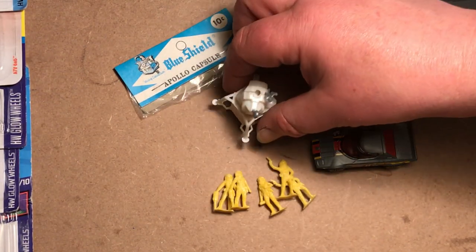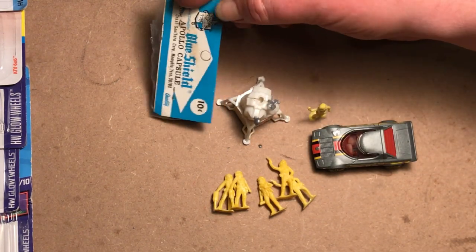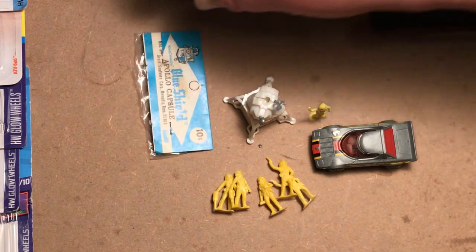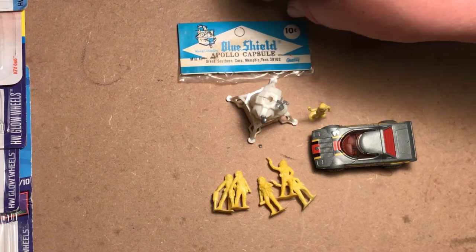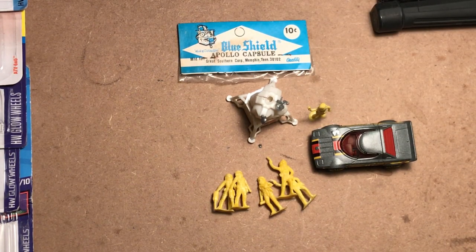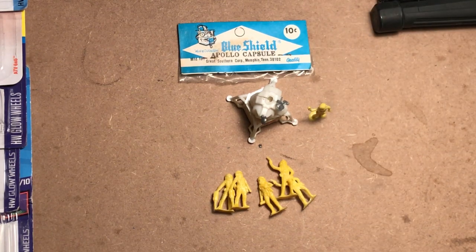We'll do something of a restoration on this while deciding whether or not to obtain another example just to keep sealed up, because it's my first vintage space toy — and open boldly here, where no man has gone before, with or without a Lancia Stratos.